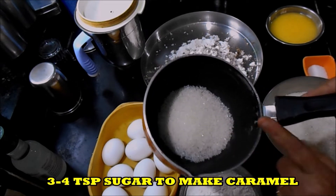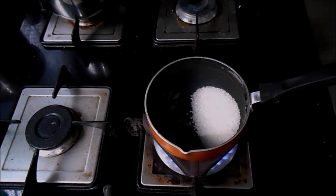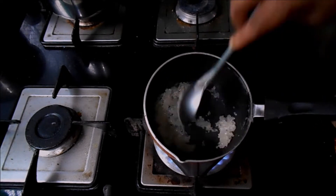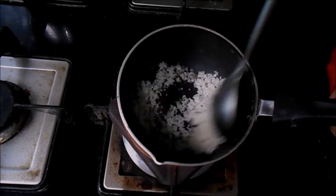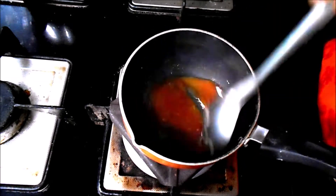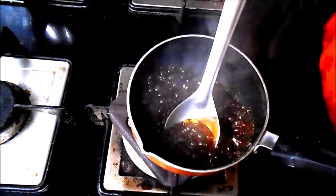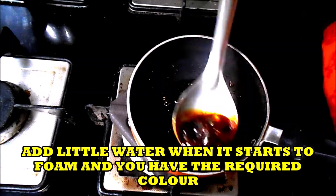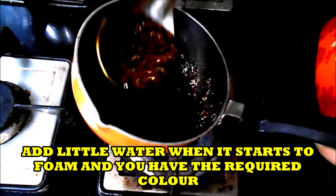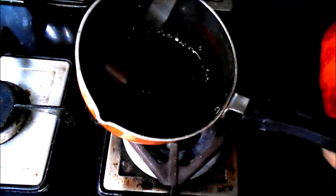I will be scraping the nutmeg. This is the sugar I have taken to caramelize. Add just 1 teaspoon of water to the sugar and heat it. It will melt and you will get a nice light brown color. When you get the right color, add a little more water and your caramel is done. Keep it aside and let it cool.